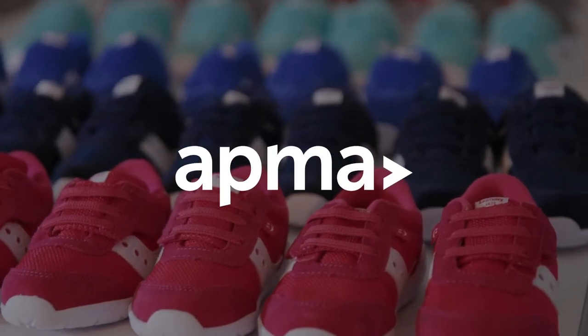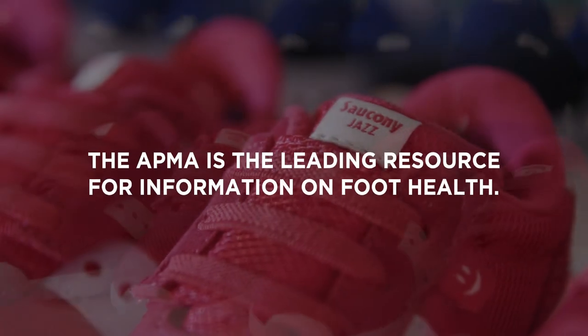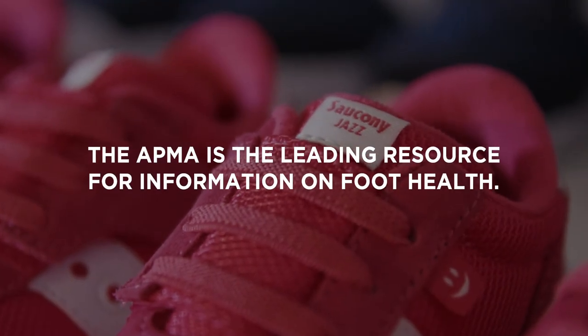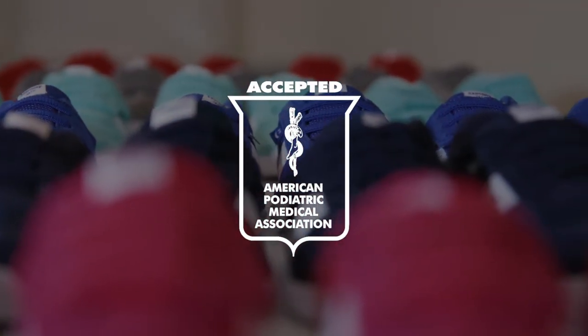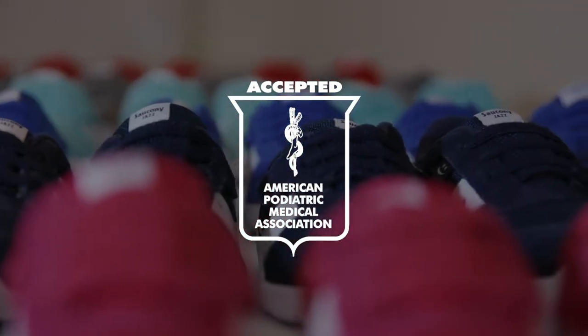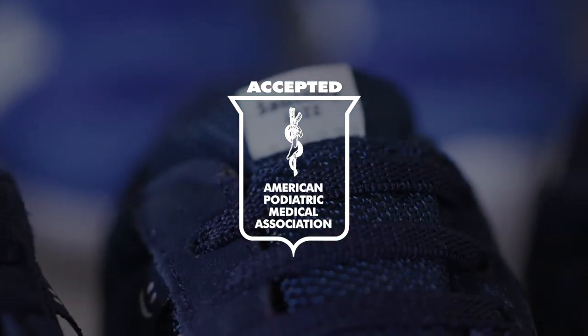The APMA is the American Podiatric Medical Association and the leading resource for information on foot health. The Jazz Riff has received the APMA seal of acceptance. To earn the seal, each product is reviewed by a group of APMA podiatrists to ensure that it promotes foot health.